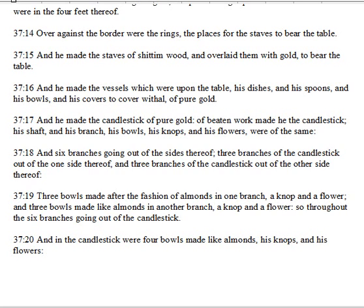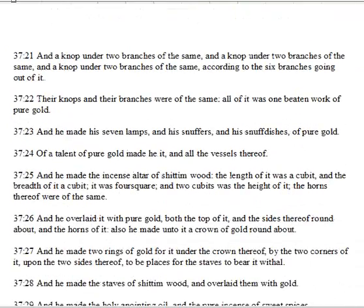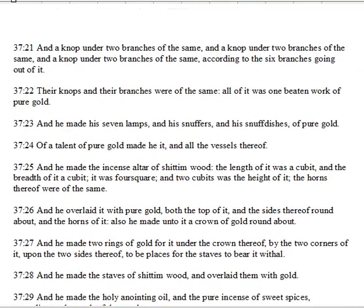Three bowls made after the fashion of almonds in one branch, a knop and a flower, and three bowls made like almonds in another branch, a knop and a flower, so throughout the six branches going out of the candlestick. And in the candlestick were four bowls made like almonds, his knops and his flowers. And a knop under two branches of the same, and a knop under two branches of the same, and a knop under two branches of the same, according to the six branches going out of it. Their knops and their branches were of the same, all of it was one beaten work of pure gold.